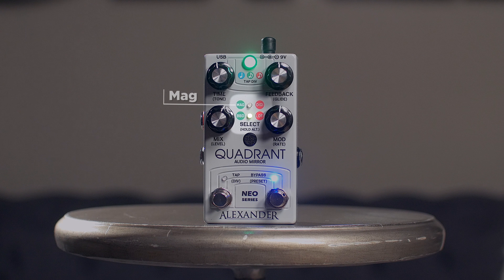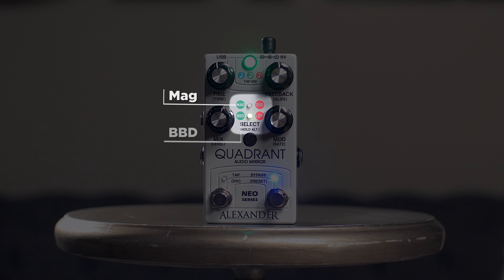Hey everybody, this is Shelby from Chicago Music Exchange and today I'm here to talk about the Alexander Pedals Quadrant Delay. This is the new Neo series from Alexander Pedals, which means that this pedal is fully capable of having and recalling presets and is MIDI capable.